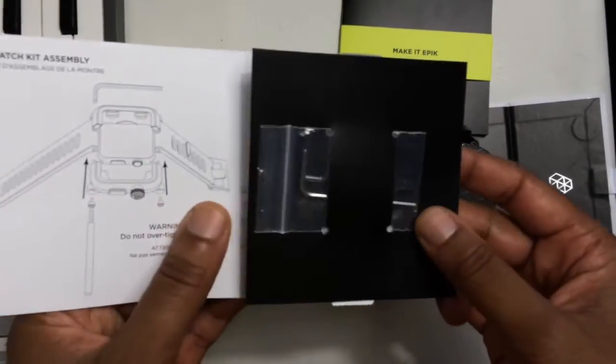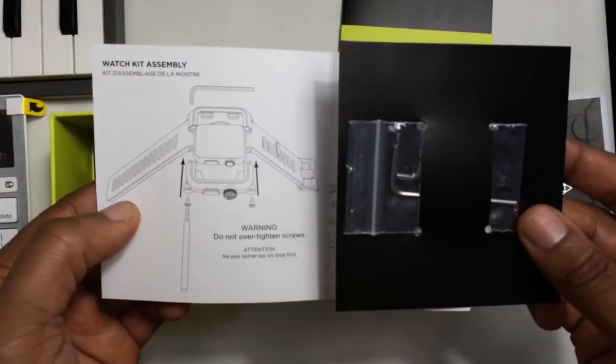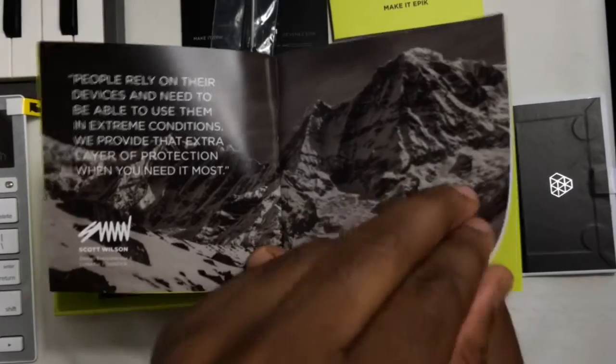Next up is the Make It Epic brochure and the Watch Kit Assembly Guideline, which basically includes two allen keys and a couple of tightening screws. The guideline pretty much shows you a straightforward approach to avoid over-tightening your screws, plus tips on adjusting your strap post.